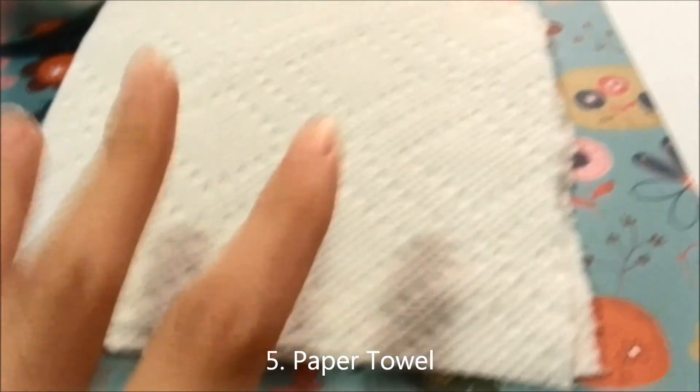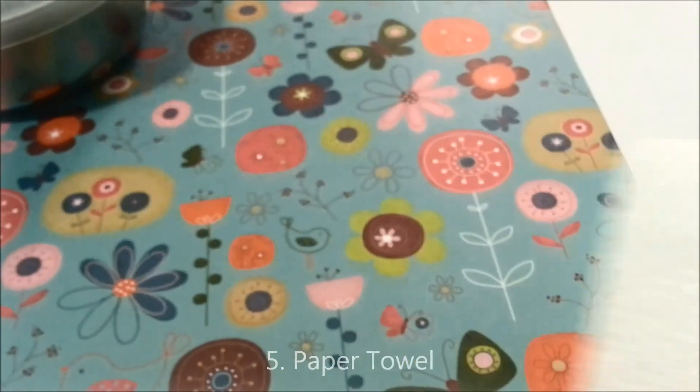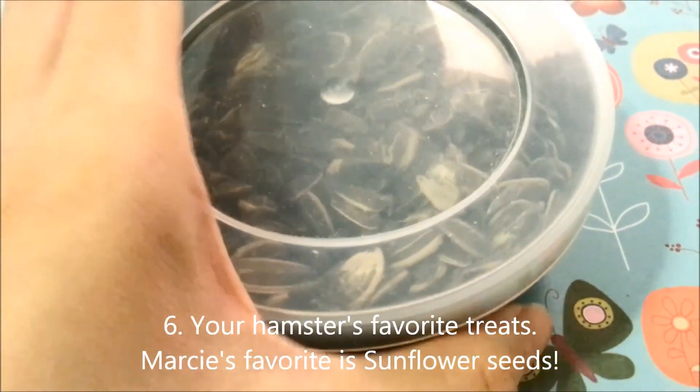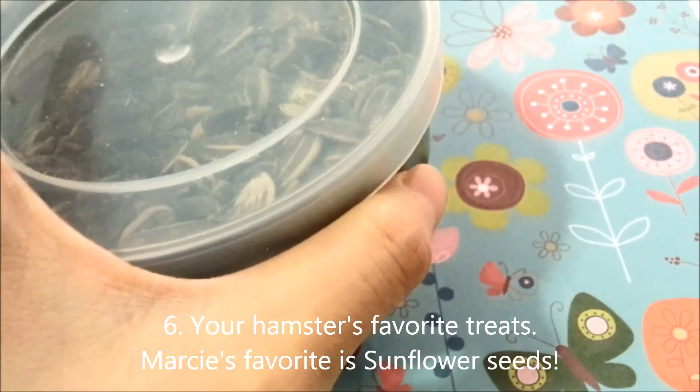The fifth thing you'll need is a paper towel. I ripped it in half because you don't need the whole sheet. The sixth thing you'll need is your hamster's favorite treats — in Marcy's case it's sunflower seeds. The seventh and last thing you'll need will be plain white printer paper.